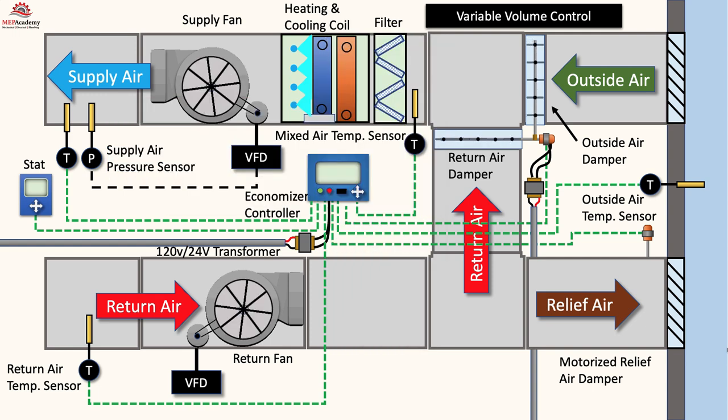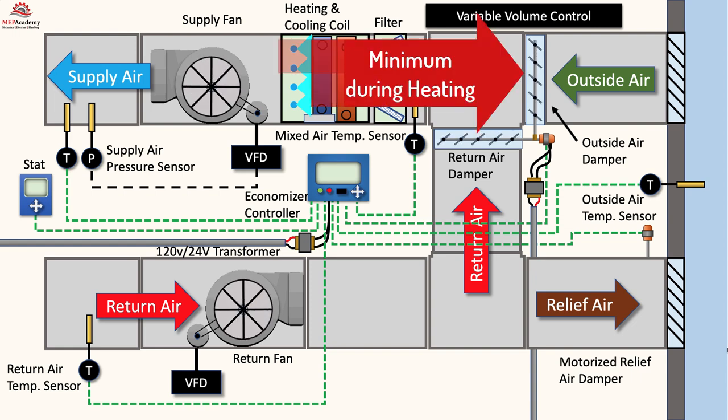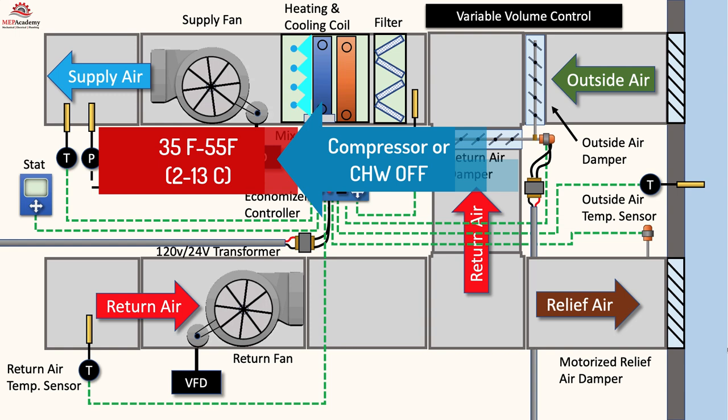In heating mode, the outside air damper is at minimum position according to ASHRAE 62.1 ventilation requirements, and the minimum outside air mixes with the return air. When cooling is required and the temperature is between 35 and 55 degrees Fahrenheit (2 to 13 degrees Celsius), the compressor can shut off and the outside air can mix with the return air to maintain the supply air temperature set point. The outside air damper will modulate from its minimum to maximum position to satisfy the supply air temperature set point.